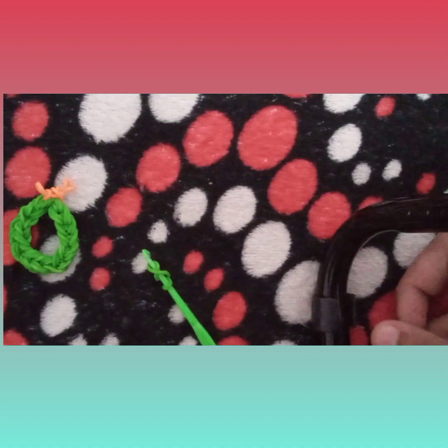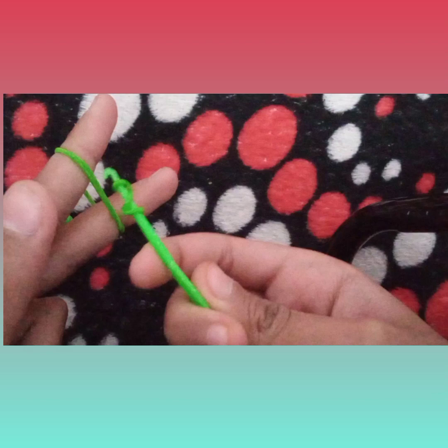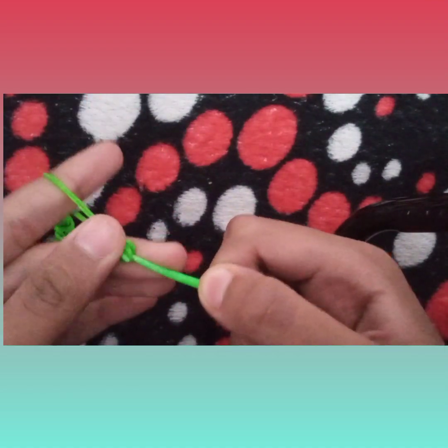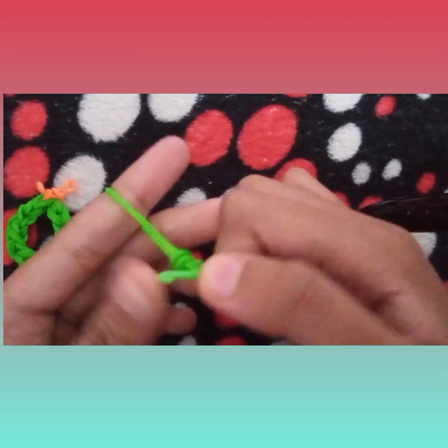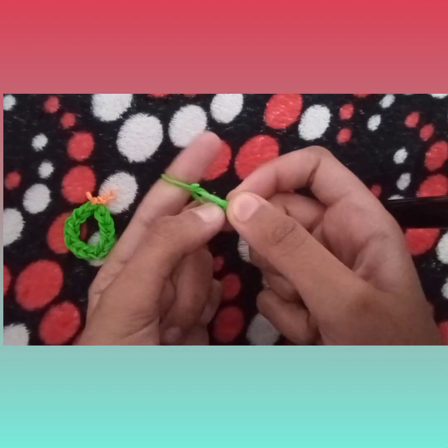Now I'm just going to take two green bands, take it on my finger, and then I'm just going to hook it and then just slide it. Now I'm just going to close it.